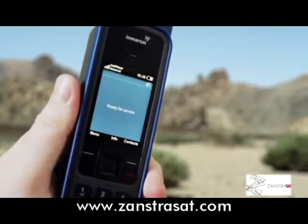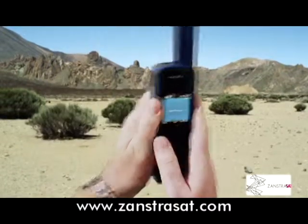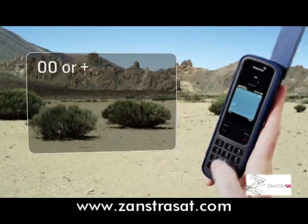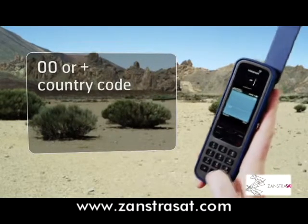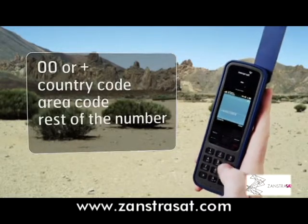You're now ready to make a call. Dial the number just as you would for an international call: so 00 or plus, followed by the country code, area code, the rest of the number, and then the green key.